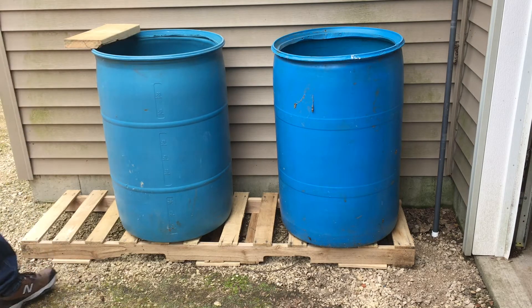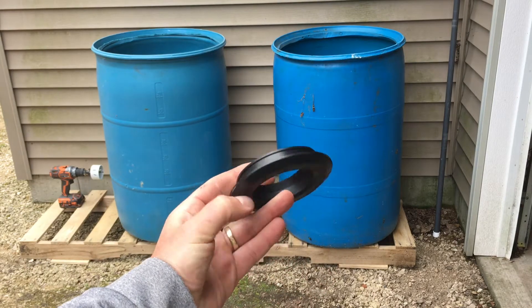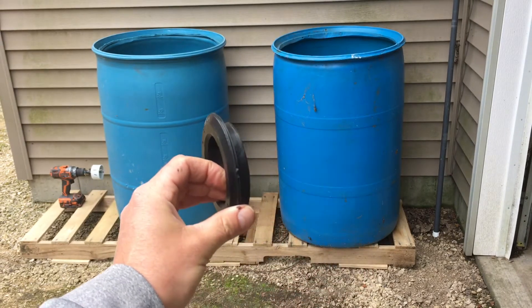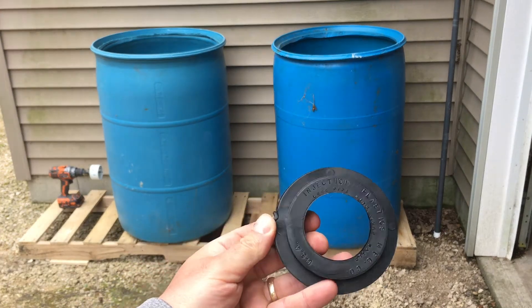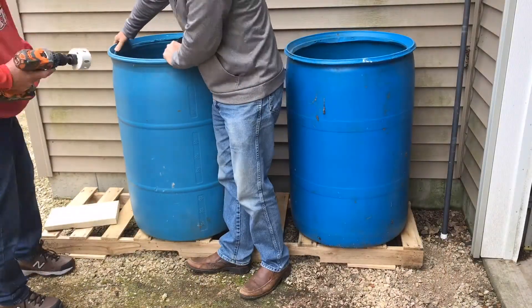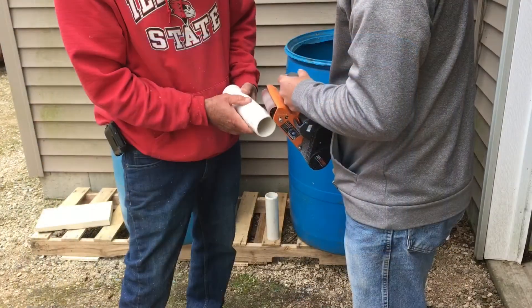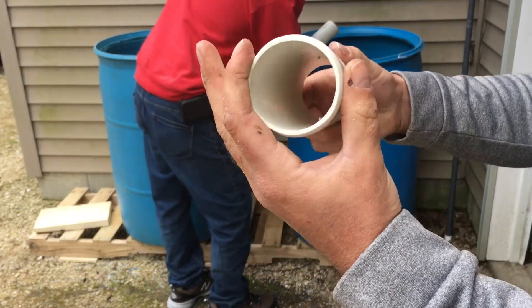We've buried them and had some in service for years with no issues whatsoever. This is a two-inch uniseal. You take a hole saw and put a hole through your tank, barrel, cow tank, or whatever you're using. It's got a bit of a flange on it. You drill a three-inch hole for this one. Uniseal has lots of charts on different websites telling you what size hole for three-quarter inch, one inch, inch-and-a-half, two inch, three inch pipe.